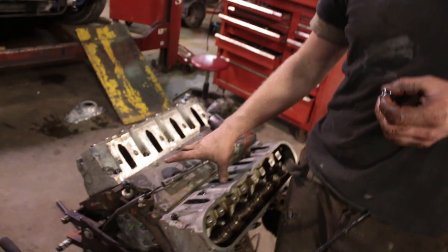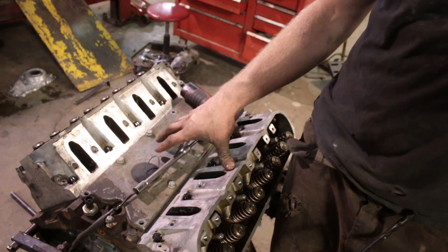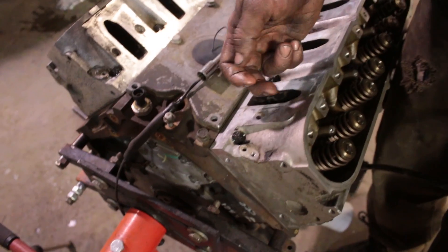We went with cheaper studs, which are basically China. You can get ARP studs but they cost a lot more. We are working with an iron block LM7. If you're working with the true LS that has an aluminum block, you have to be careful not to over-torque, because all you're going to do is pull the threads out of the block.